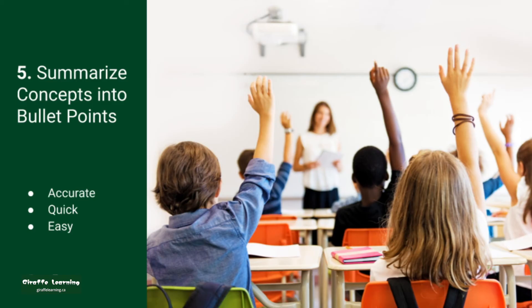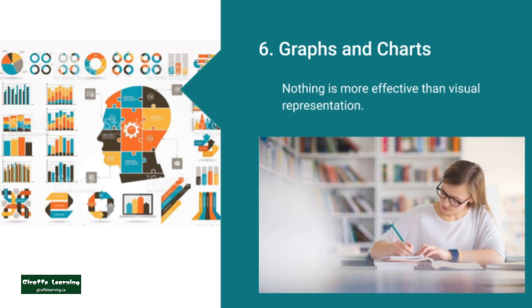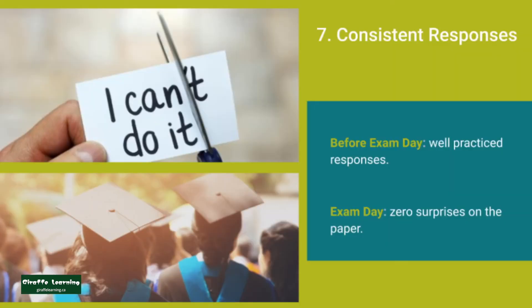Giraffe summarizes concepts into bullet points to allow accurate, easy, and quick memorization. Giraffe uses graphs and charts to aid memory and to deepen understanding. When exercising on past exams, Giraffe actively looks for response patterns to ensure consistency in answering questions.